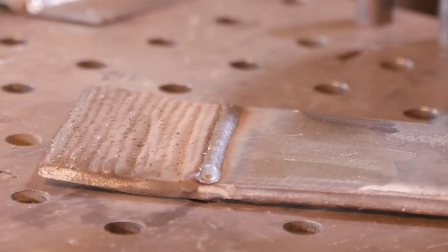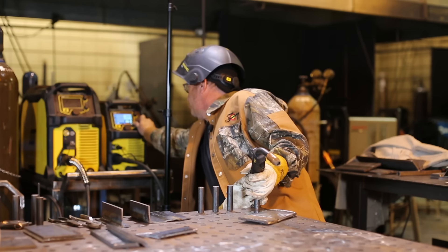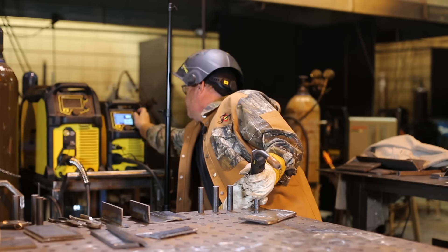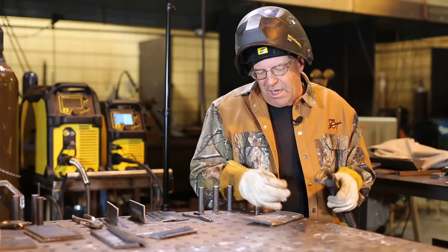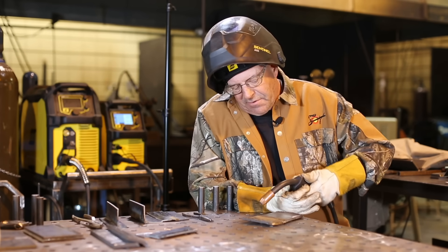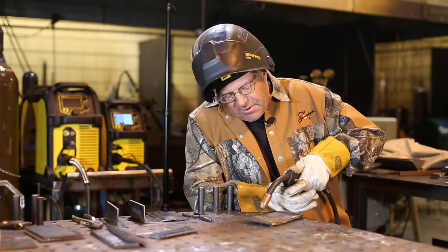I've changed this up a little bit — went up to 22 volts and 420 on the wire feed speed. I want you to see a remarkable difference. This is quite a bit hotter, a heavier pop, throwing a little bit of spatter, but the bead looks okay. Keep in mind this is 030 wire, which is different than 035 or even 045 — you're going to get very different values with those.